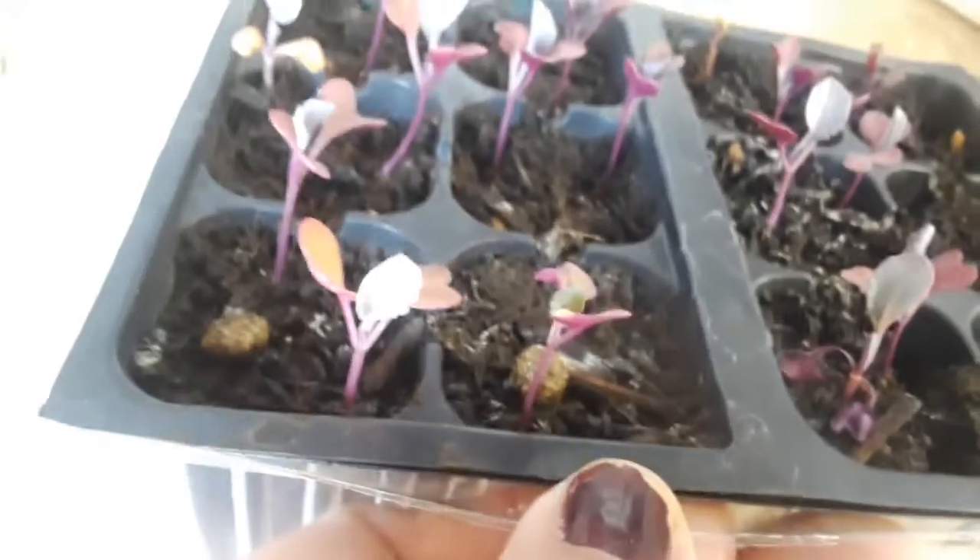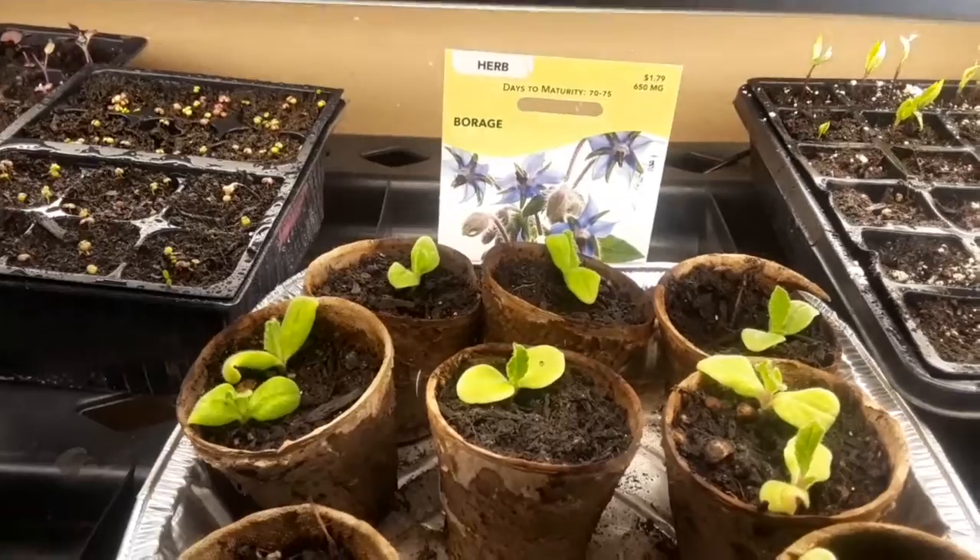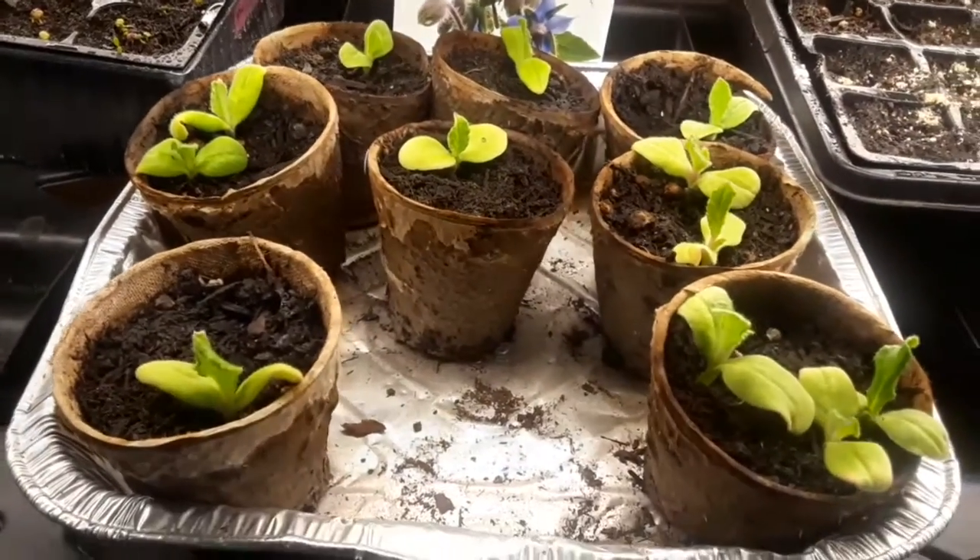These guys are the cauliflower and they're starting to lose those original seed leaves but they're getting tall and doing really well too. I'm going to trim back these guys on this side — a lot of these ones came up after the incident and were not hit by the fertilizer, so it's good to see. That's the borage over there.